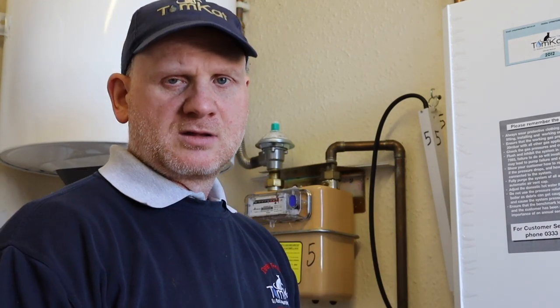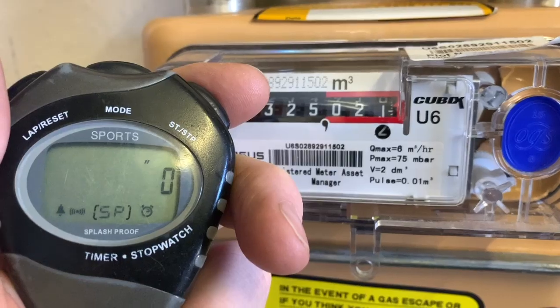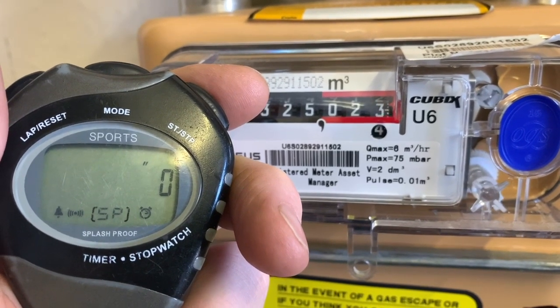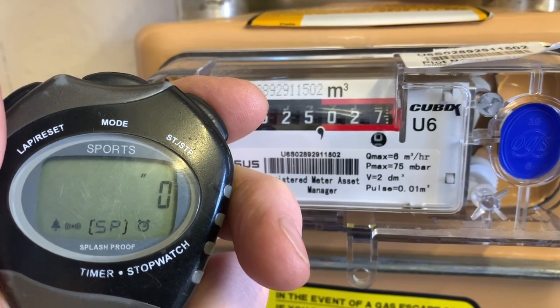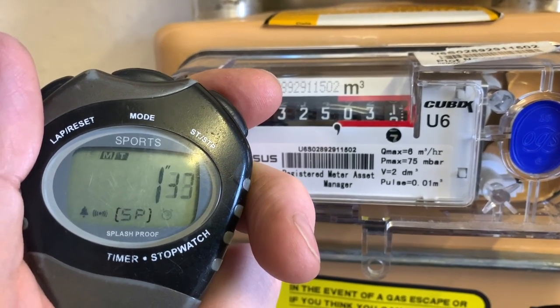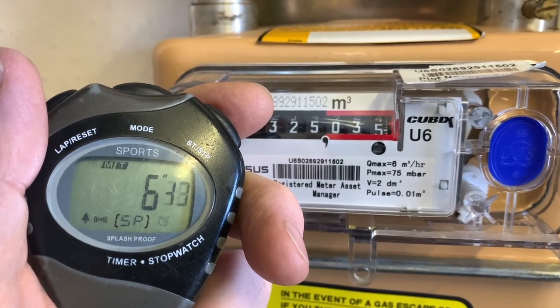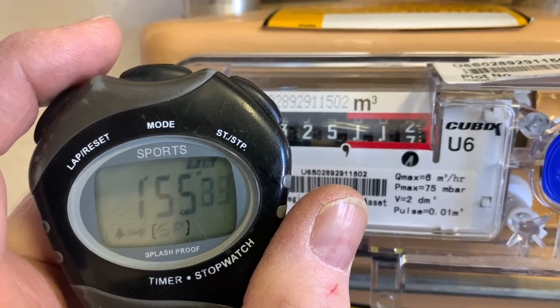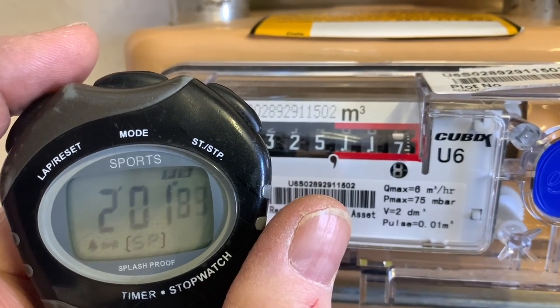First thing I'm going to do is turn the tap on because we're going to gas rate hot water first. The next thing is I'm going to wait until I get to a full figure before I start the stopwatch. I've got to wait two minutes and take my second reading.